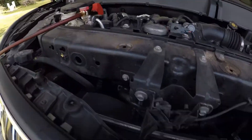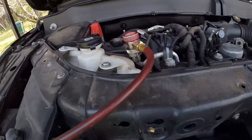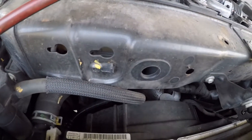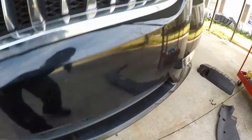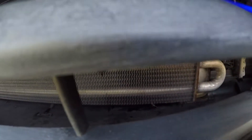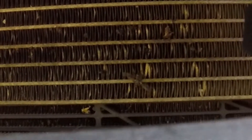Alright, well I found the culprit, which is 99.5% of the time on these. That's why I always look at them first. I look at everything, but it's usually always the condenser. You can see this little bit of spot right here — nice and fluorescent green — and I'm sure if that spot's in there, I'm sure there's another one somewhere else. Just enough for it to slowly leak out.